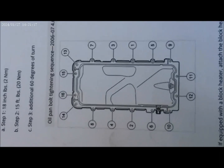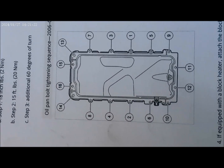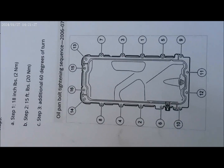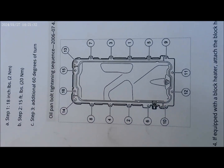Alright, get the pan on — I just need to put the bolts all around it. Here is the sequence on how to tighten them up, right here. I'm torquing up to 15 foot-pounds.